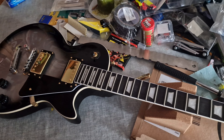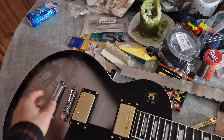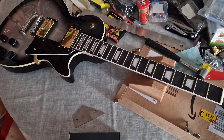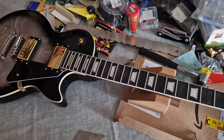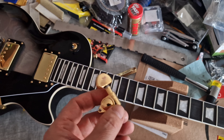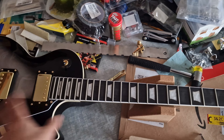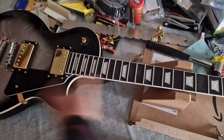Hello everyone, welcome to episode 2 of the Chibson Les Paul. I've been doing a lot of work on this guitar — it was absolutely not playable out of the box. There were lots of intonation errors, so it wasn't staying in tune at all. This was mainly due to these horrible Grover tuners, but there were many other problems which I'm going to talk about now.